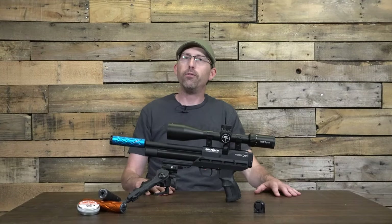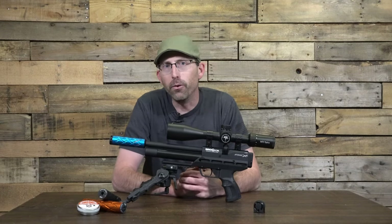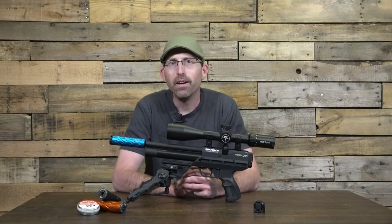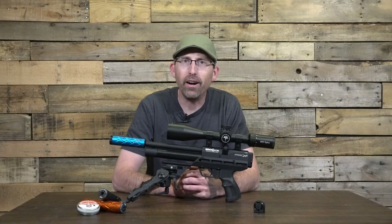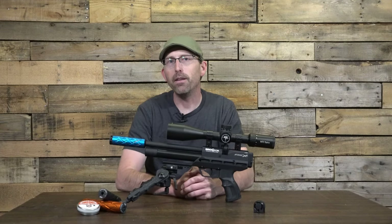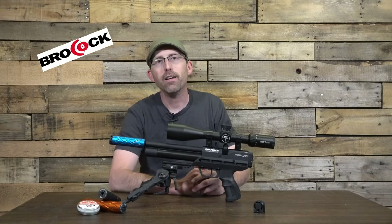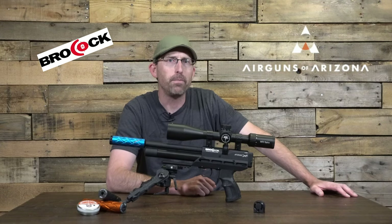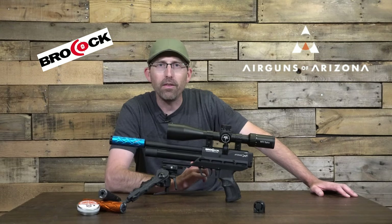Well, air gunners, there's nothing better in a reviewer's life than to hear a new product has been released — that means we the reviewer have something to look forward to in the upcoming weeks and months to test out for you the viewer. However, this was a special week. Yesterday, Friday, was the release of the Brokock Atomic XR pistol, and like many of you I hit my keyboard and went looking for all the information I could find about this beautiful pistol released by Brokock in conjunction with Airguns of Arizona. Like many of you, I found a lot of information that made my mouth water.